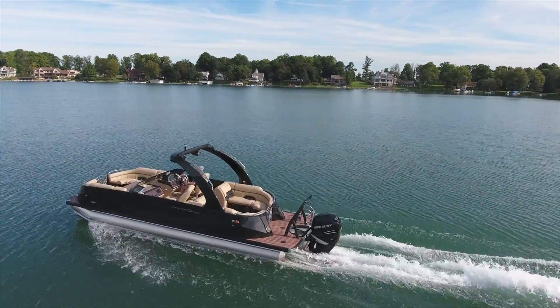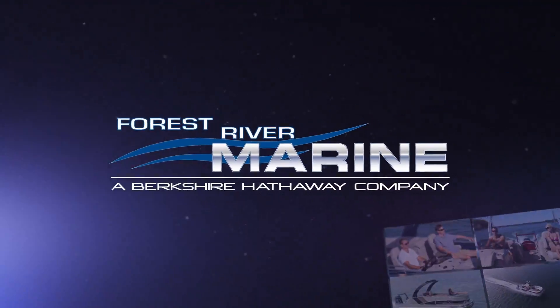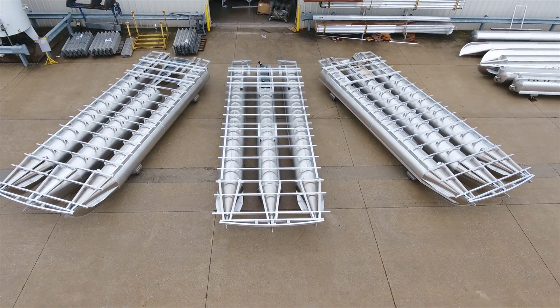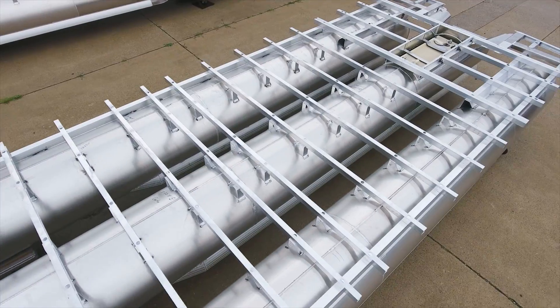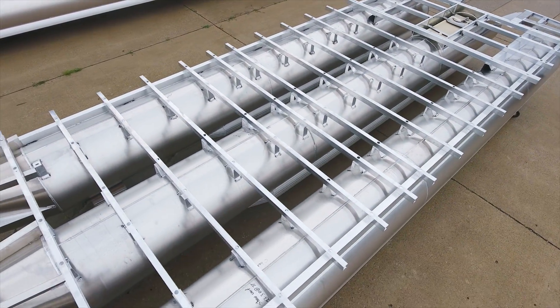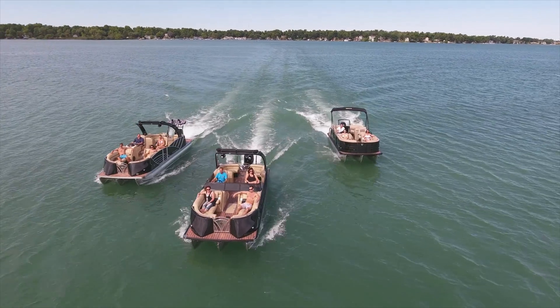For extraordinary strength and performance on the water, there's only one choice – Forest River Marine. It starts with our chassis. All Forest River Marine chassis are constructed with 16-inch or closer center cross members, providing a stable, dependable pontoon platform and a smooth ride.